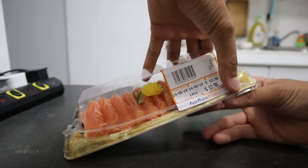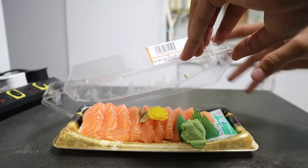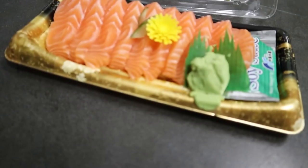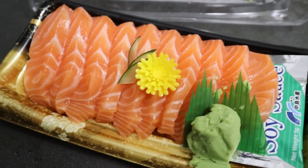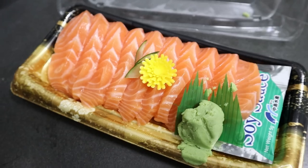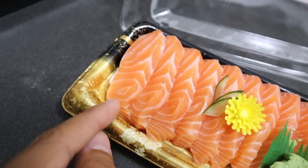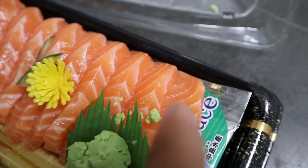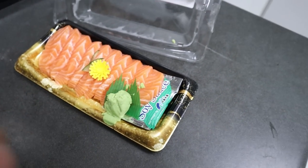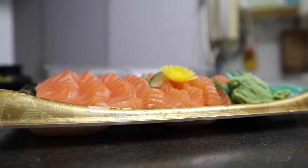All right, let's go ahead and open this sashimi up — just like that. Check that out, this is so beautiful, looks so good. I don't know what that fake flower is all about but I'm not gonna eat that. I'm gonna take some of the salmon for my arowana, but there's some wasabi that dropped off over there so I don't want to feed my arowana wasabi — that's too risky.